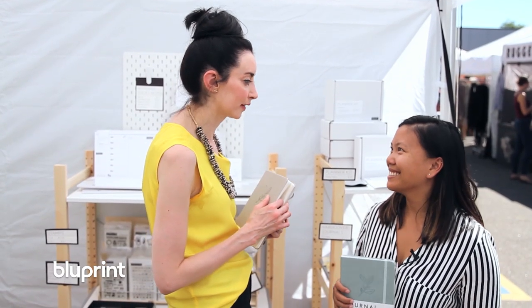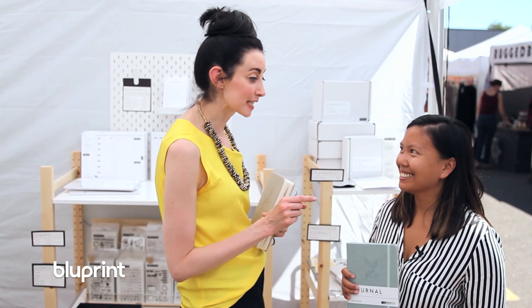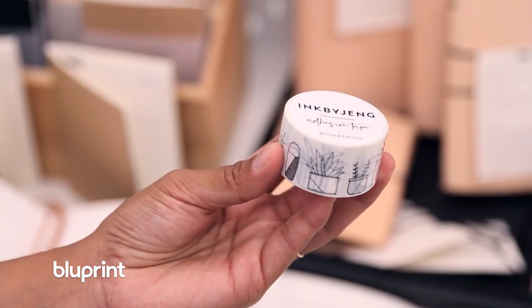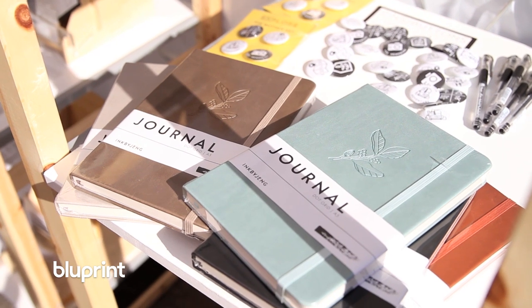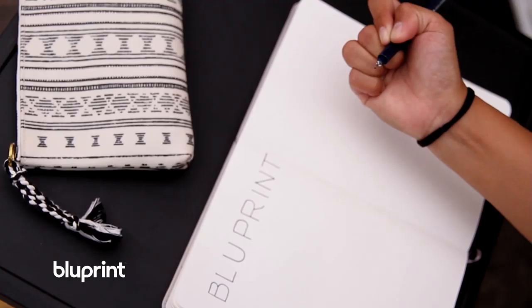Jen, thank you so much for all the information. This is my new bullet journal, y'all — I'm going to start tonight because you have all the tools. I don't know about you, but I am definitely going to try to become a bullet journalist now that I've chatted with Jen. Mark my words, next year at this time I'm going to be so organized. Stay tuned for more coverage of the Renegade Craft Festival right here on Blueprint.